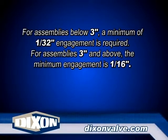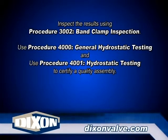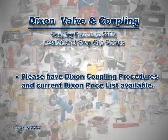For assemblies below 3 inch, a minimum of 1/32 of an inch engagement is required. For assemblies 3 inch and above, the minimum engagement is 1/16 of an inch. Also inspect the assembly using procedure 3002 band clamp inspection, and test the assembly using procedure 4000 general hydrostatic testing information and procedure 4001 hydrostatic testing.